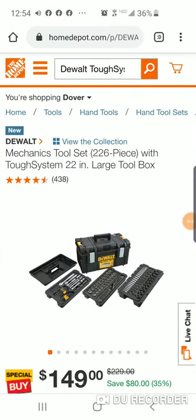Sorry for another video but I just had to do this because I'm absolutely shocked. If you've been following me, you've heard me talk about this 226-piece tough system mechanics tool set. It's awesome, I think it's a lot of value, and I like how it comes in the tough system box.